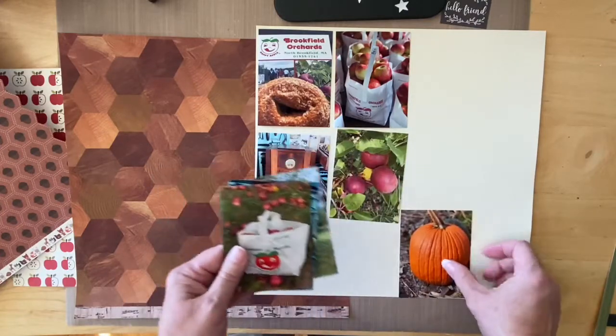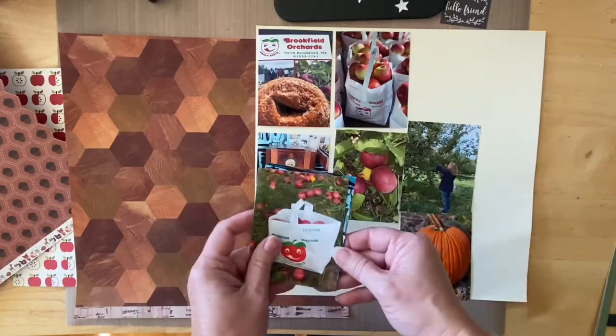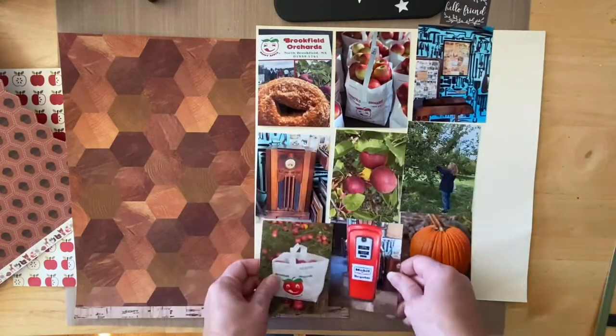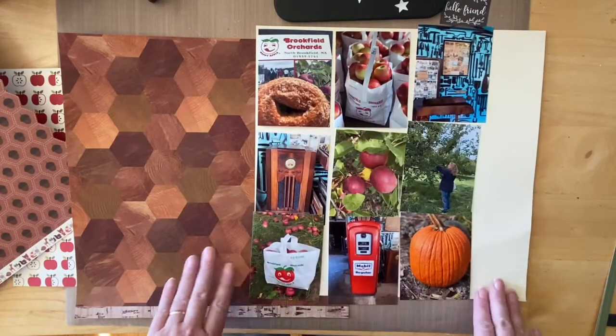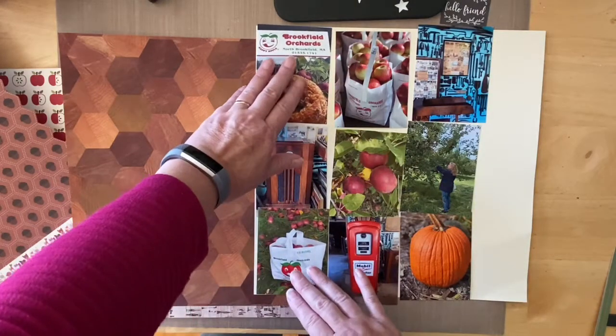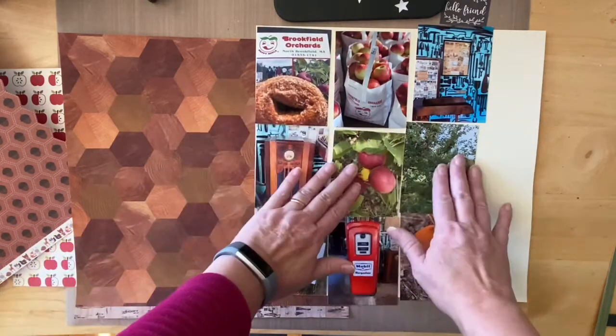I had gone apple picking with some friends last weekend so these are the photos that I have. In order to fit them all on this page I'm going to have to cut them a little shorter because they're exactly four inches and that doesn't give me any space between them.